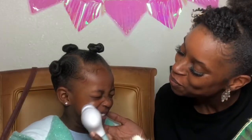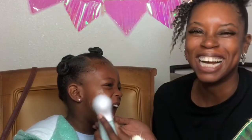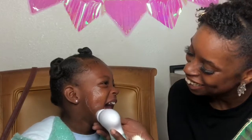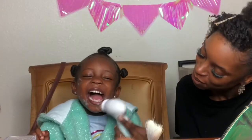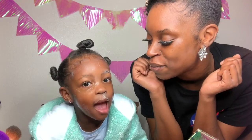You excited? Yeah. You think it's going to tickle? Yeah. Does it feel like your face is washed, like it got in there? Yeah. You ready to go wash this off and try a cleanser? Yeah, let's go.